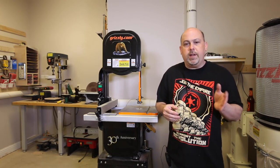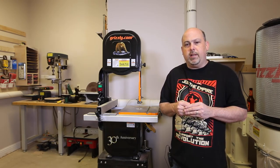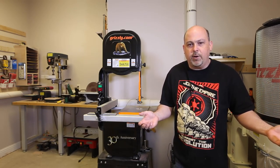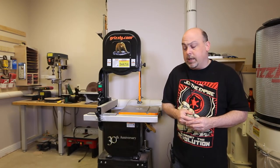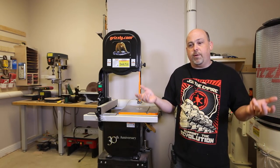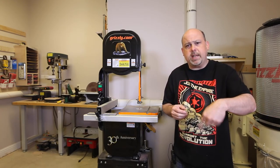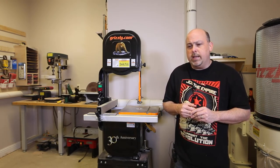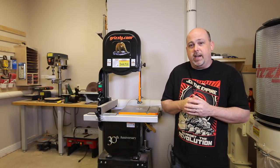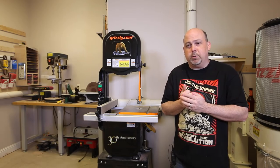The X-Carve is a hobbyist version of a CNC machine, so it's not something you want to push as hard as I did. These DeWalt routers are not designed to run for hours on end continuously — they're designed to route this, stop, route that, stop. I ran that router for close to eight hours without turning it off. If anyone wants to send me a real CNC machine, feel free. I'm looking at you, Grizzly or ShopBot.